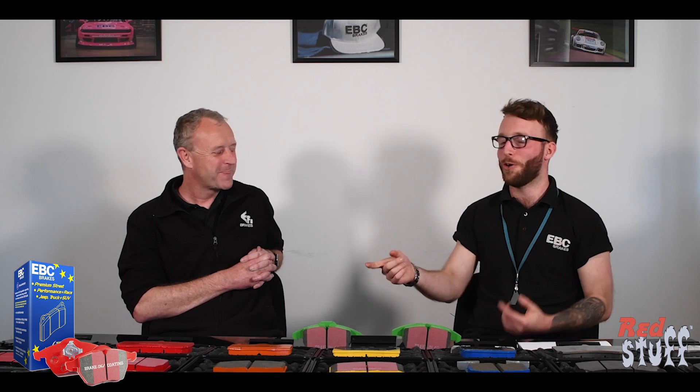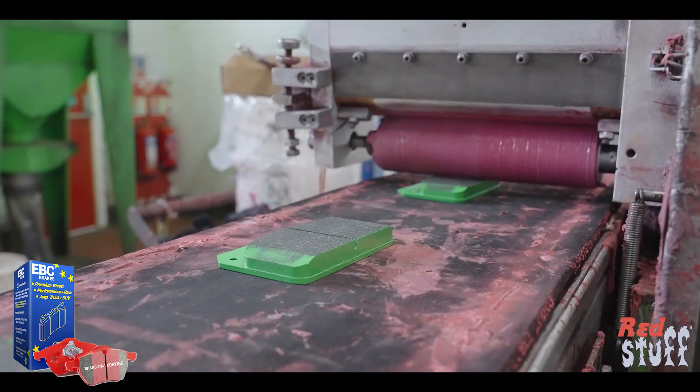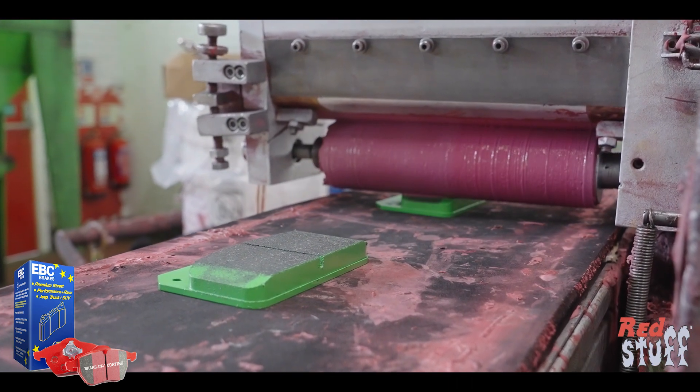Can I install these on old discs? You can. As you see on the front of the pad here, we have this break-in compound, which is a thin layer of material painted onto the front of the pad. This is an abrasive material which will help the pads to bed in more quickly to a worn disc or potentially a rusty disc, so yes you can install them on old rotors.